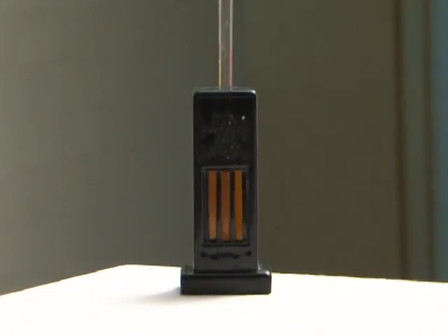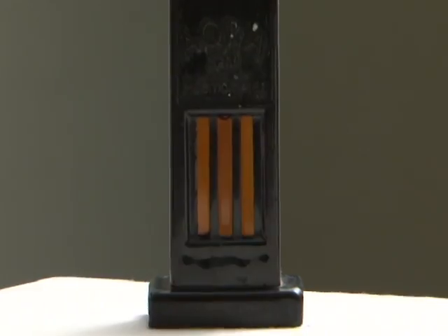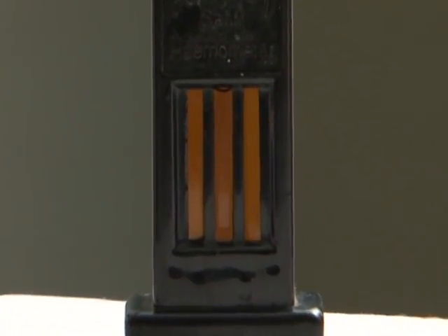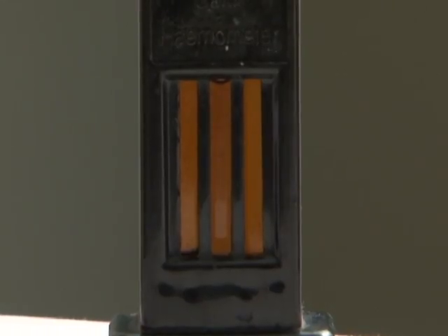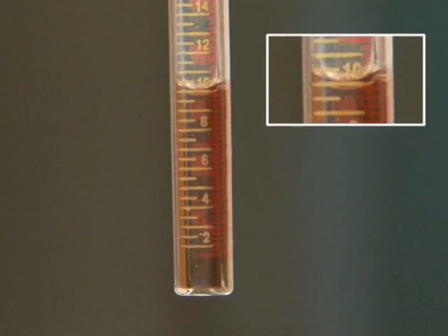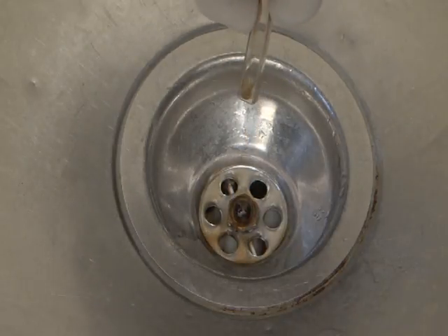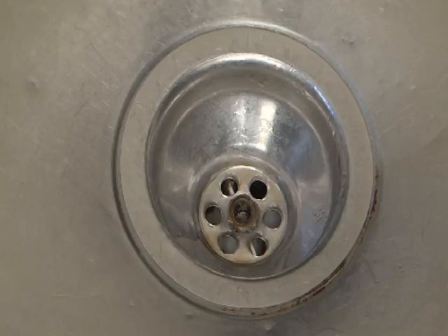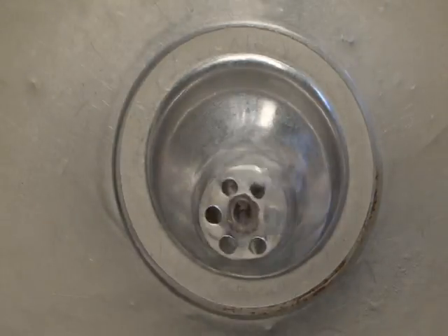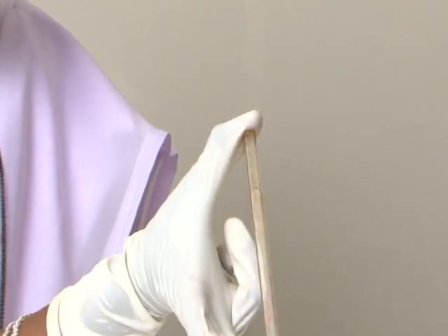When the colour of the solution exactly matches that of the comparator on both sides of the haemoglobinometer, this expresses the haemoglobin content as gram percent. Note down the reading at the lower meniscus. Dispose of the contents of the HB tube in the sink attached to a closed drain, then rinse the HB tube with acid solution so that it is ready for next use.